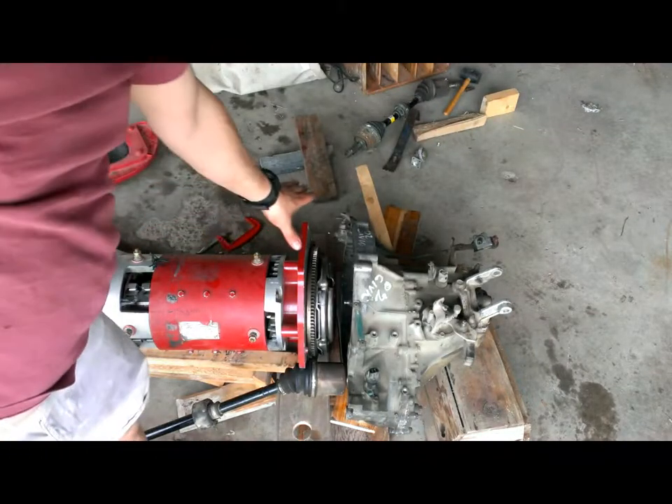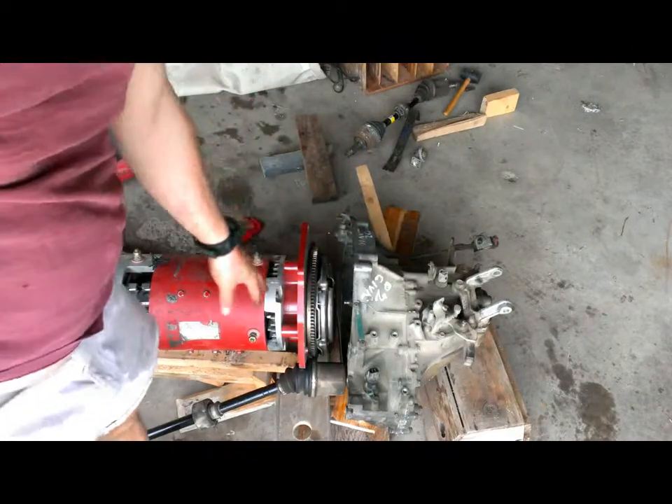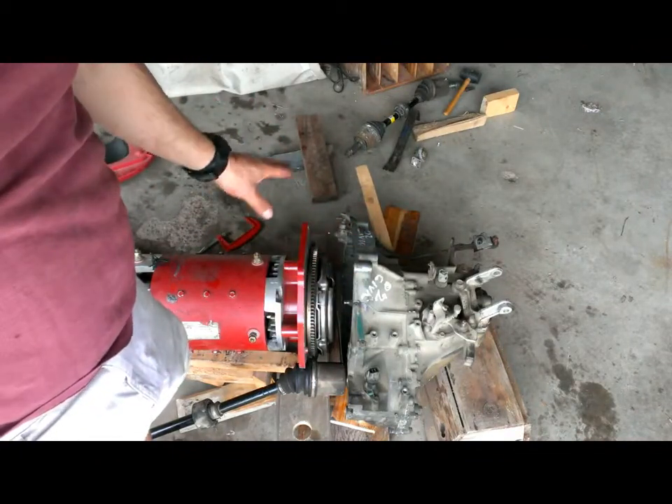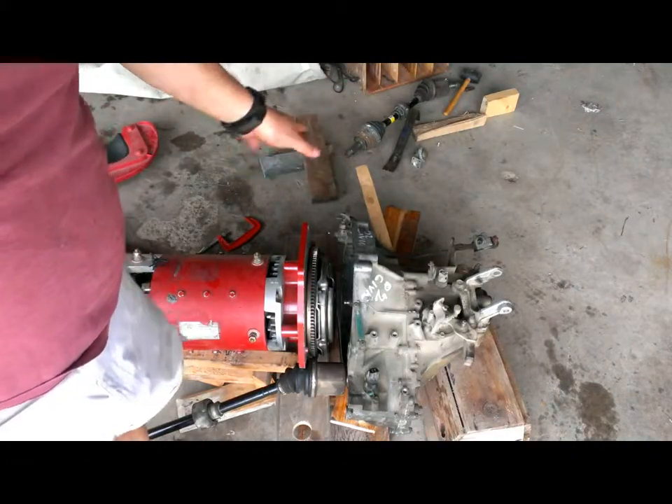What I'm going to do is get the bolts in here and use them to try and line this up. There are longer bolts, smaller bolts, and a couple that are threaded kind of goofy. So, I'm going to get those in and then take some more video.